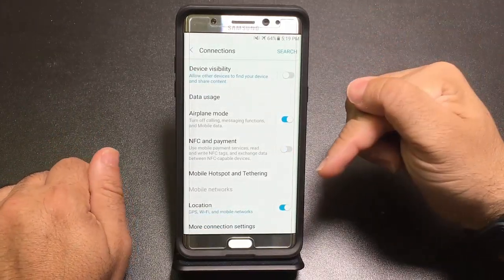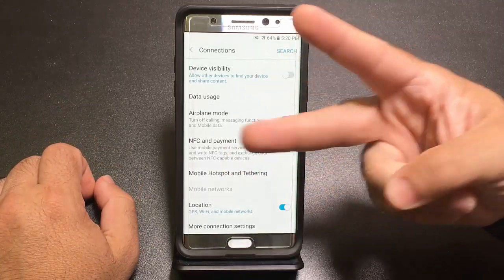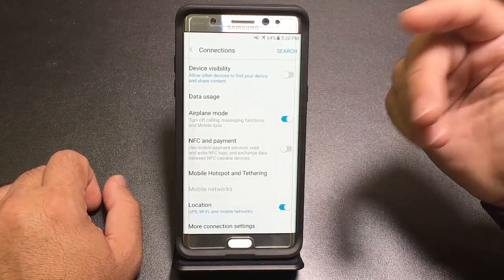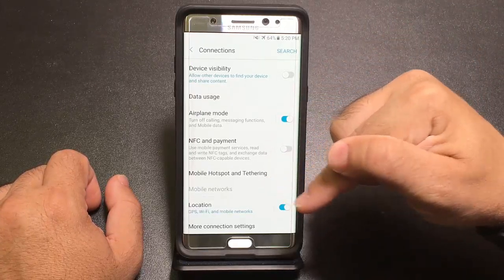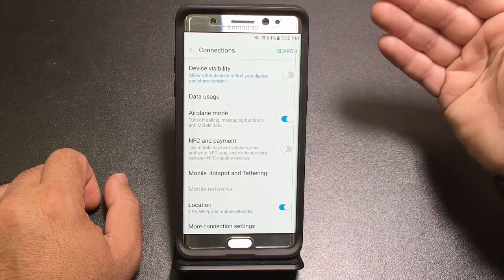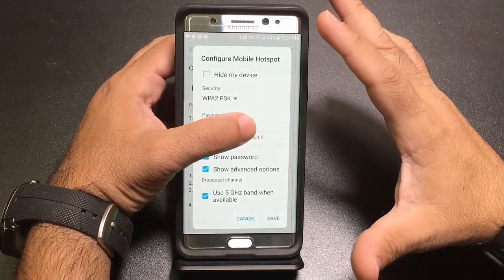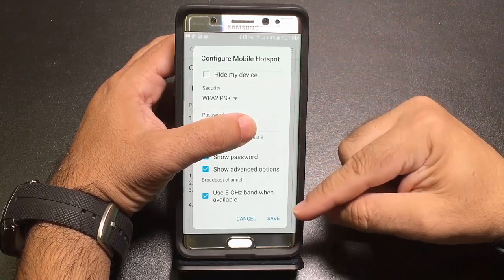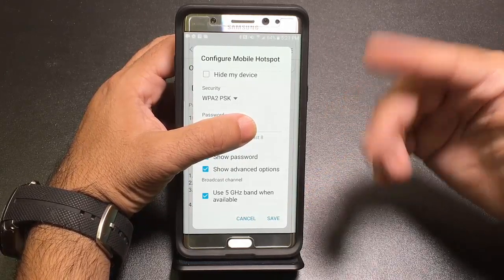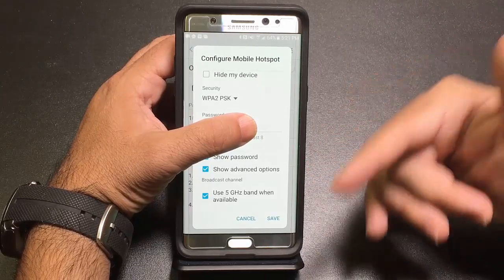The mobile hotspot operates on two bands: 2.4GHz or 5GHz. Most networks use 2.4GHz, so very few people use 5GHz. Enable your phone to prefer 5GHz — your hotspot will perform better because it's not competing with other phones on the same band. Go to Configure Hotspot → Advanced Options and at the very bottom, enable 'Use 5GHz band when available.' This makes your hotspot faster and snappier.